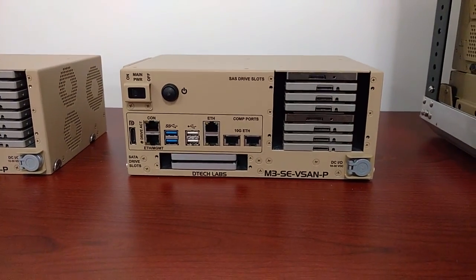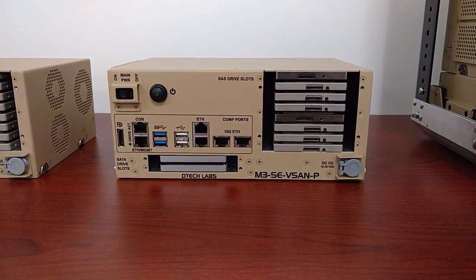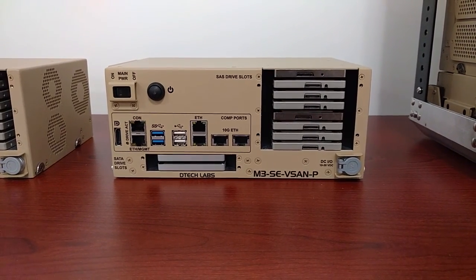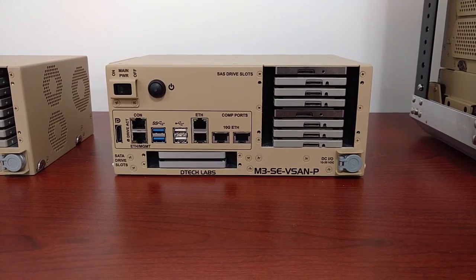On the vSAN-P, pretty much everything is the same except the eight SAS drives are backed by a host bus adapter — a 12 gigabit per second SAS drive controller.